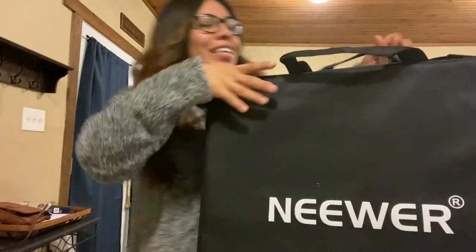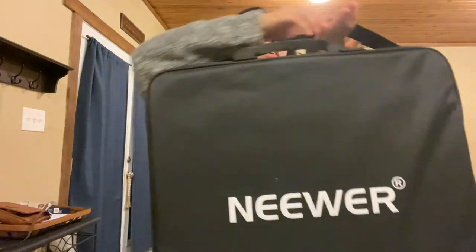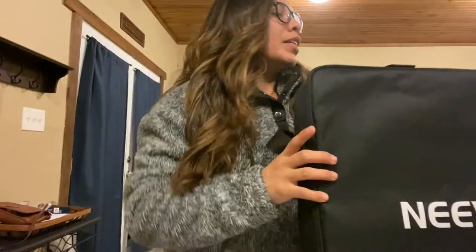There's like a little carrying case. This is cute. I'm going to be carrying this around — I've got my little 18-inch ring light up in here. Actually, I don't think I'll be lugging this thing around. So let's open it up. It just comes with a cute little bag.